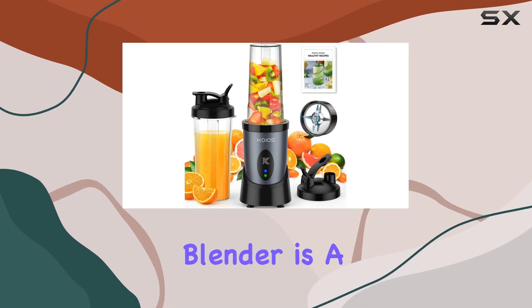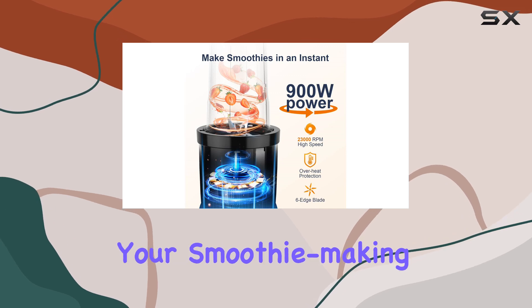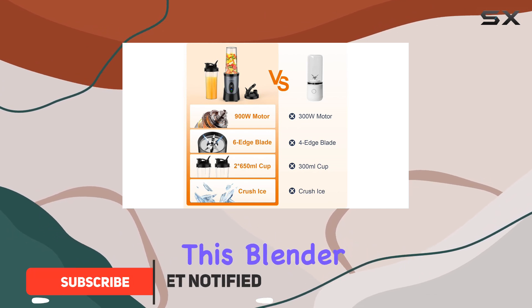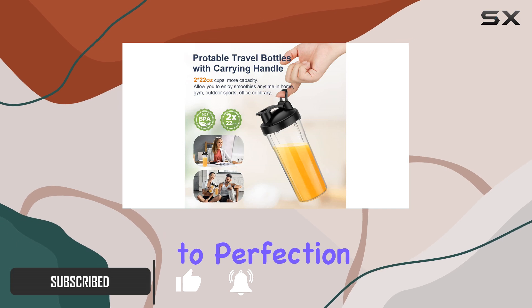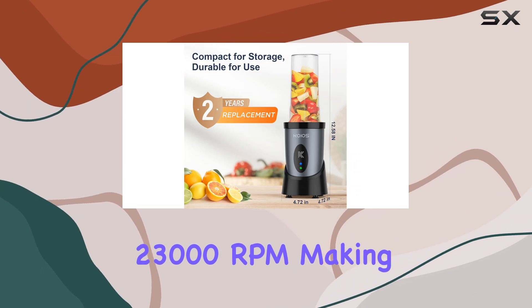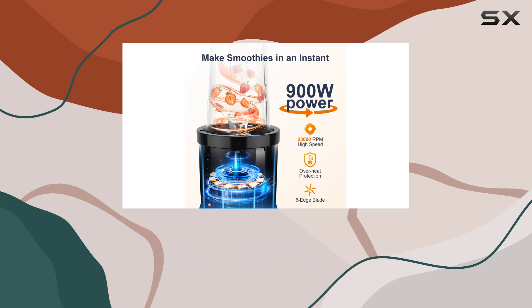The KOS Smoothie Blender is a powerful and versatile kitchen appliance that will revolutionize your smoothie-making experience. With its impressive 900-watt motor and pulse technology, this blender delivers peak performance, ensuring your ingredients are blended to perfection in just a few seconds. The all-copper turbo motor provides an incredible 23,000 RPM, making light work of even the toughest foods, from ice to frozen fruits.